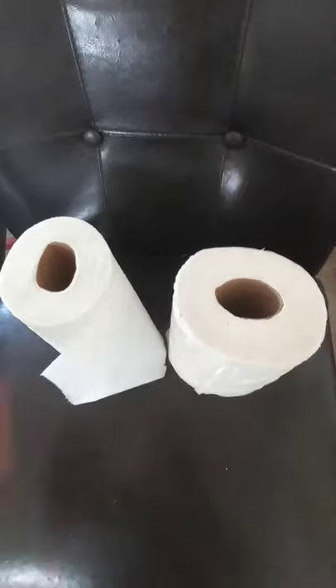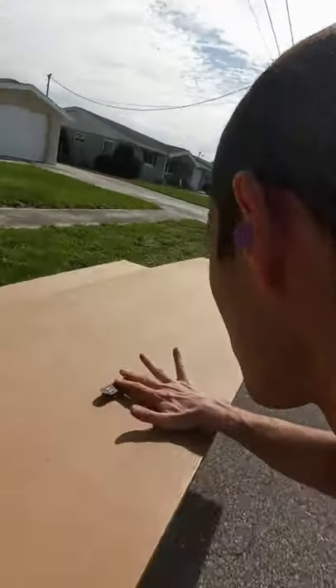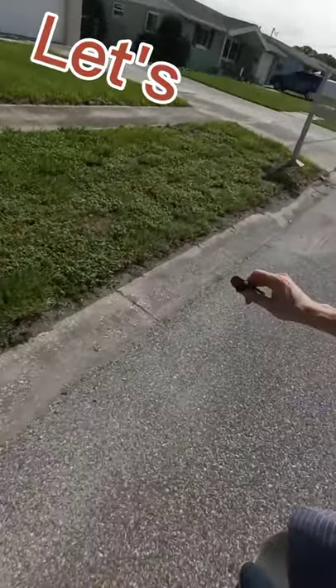Now, all I have to do is figure out how to get this thing to stay up on the table. Let's go!